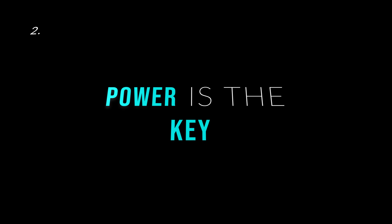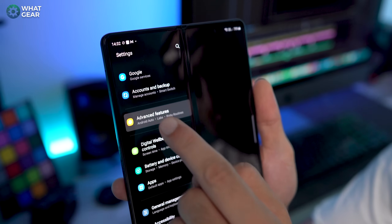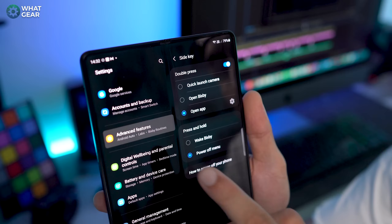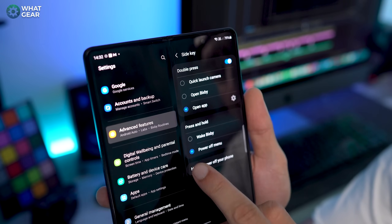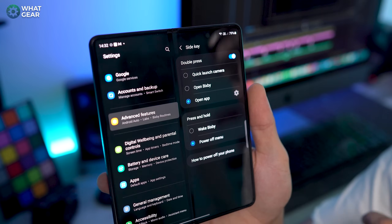Number two, power is the key. So the button on the side of the Z Fold 3 — I call it a power button, but it actually isn't a power button, it's a Bixby button. And if you're asking what the hell is Bixby, well then, like me, you probably wanna change that. Go to advanced features, go to side key and change it to power off menu. Now when you hold down the power button, it will actually allow you to power down the device.